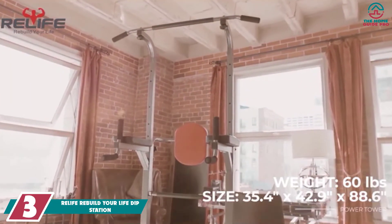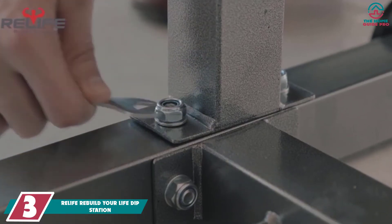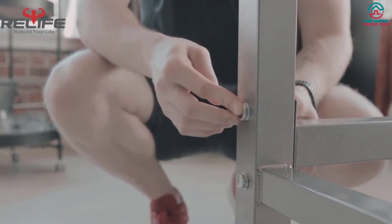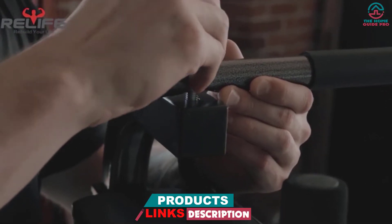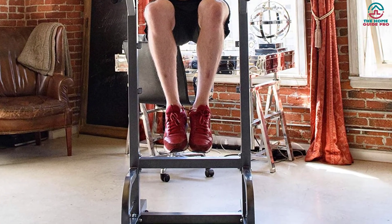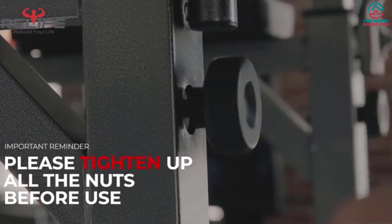At number 3, we have the Relife Rebuild Your Life Dip Station. This versatile power tower and dip station is considered one of the best dip bars among fitness lovers. It is equipped with a high-quality square tube and can hold up to 330 LBS. The dip station stands own suction cups, and you can adjust the flatness of the cups that contact the base. The height of the power tower is adjustable using nine holes from 58 to 88.6 inches. It also includes an adjustable back cushion and a safety lock to prevent the nut from falling off.